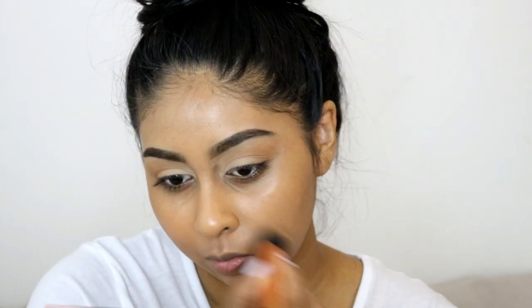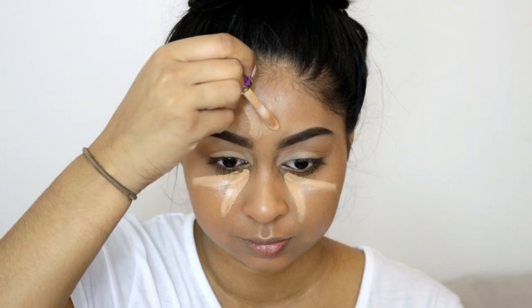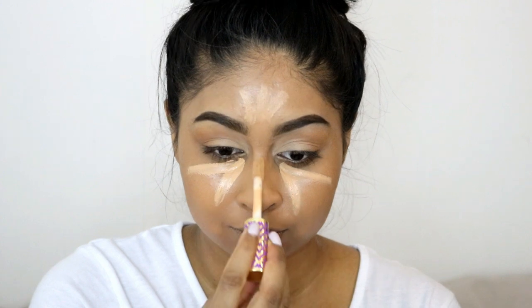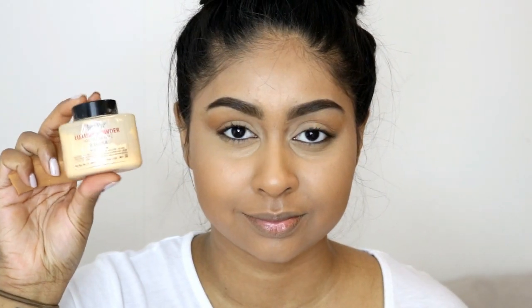Definitely check it out — I also have a review on it so I'll leave a link in the info box. For concealer I'm using the Tarte Shape Tape in Tan Sand, highlighting my under eyes, bridge of my nose, forehead, and chin. I blended it out with a brush and then used a sponge to smooth out the edges. A good tip is to take your foundation brush and blend out the edges so there are no harsh lines.